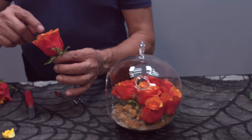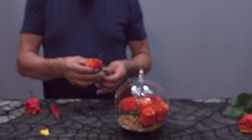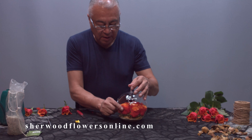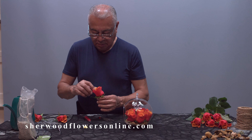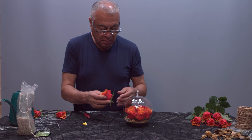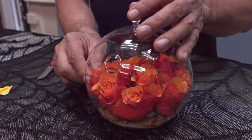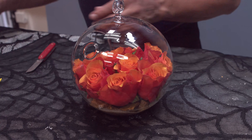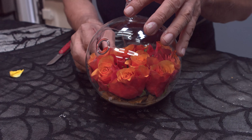Try to open up your rose as much as you can. That way it will fill up the container a lot more, and also the rose will look a lot more beautiful being open. Nice. And then finally filling up the front.